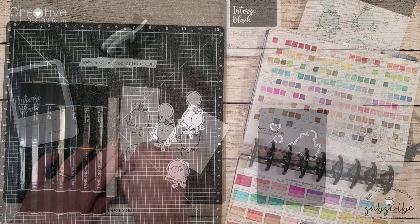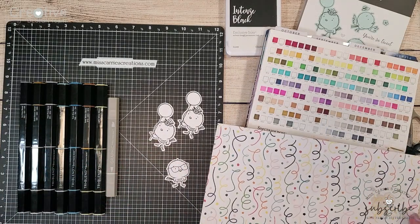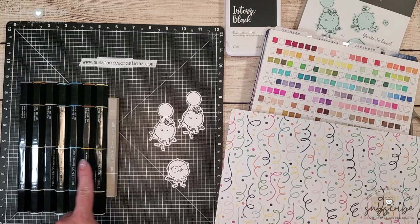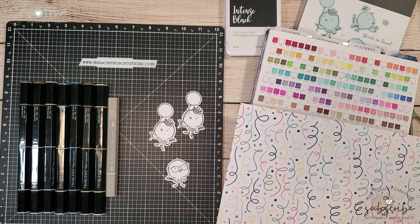If you haven't already created a swatch sheet for your tri-blend markers I do suggest you do this. It helps you to determine which colors to use on a project. Here I'm matching up the colors of tri-blends with the colors that are on the paper pack.